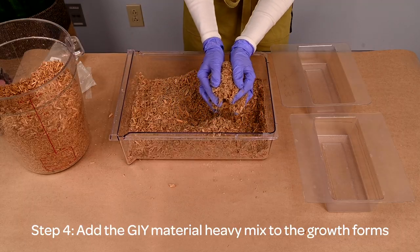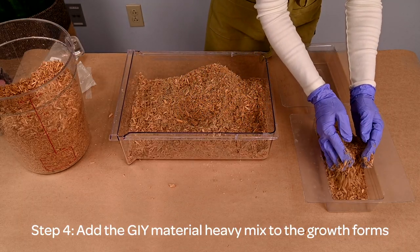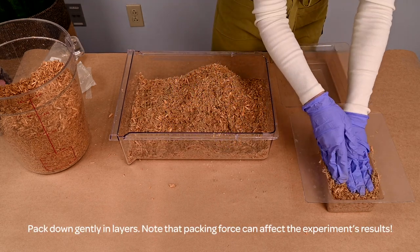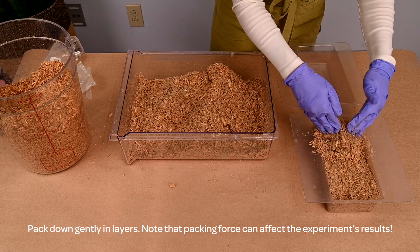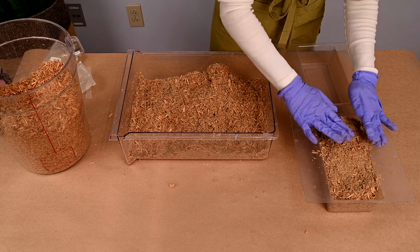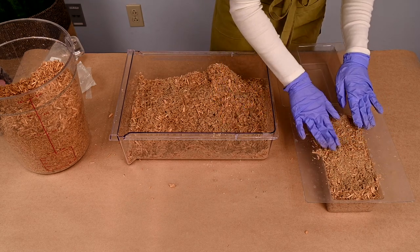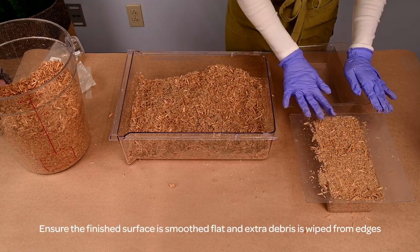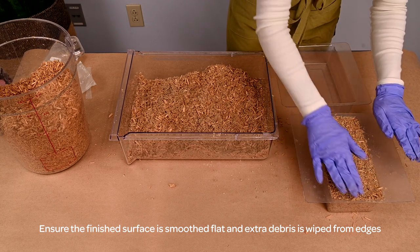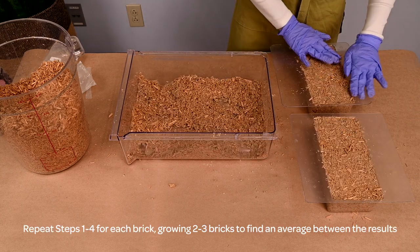Step four: add in the GI material heavy mix blend to the growth forms. Pack down gently in layers. Note that packing force can affect the brick density and therefore the experiment's results. Ensure the finished surface is smoothed flat and extra debris is wiped from the edges. Repeat steps one through four for each brick.